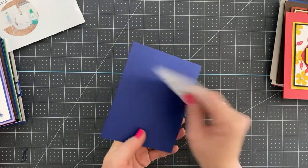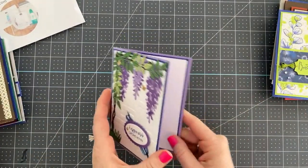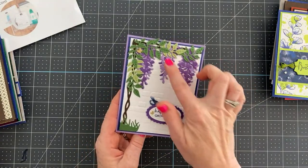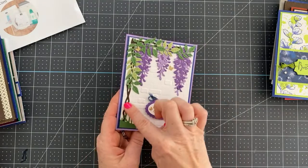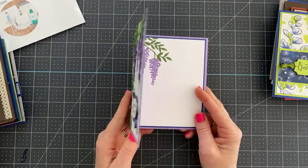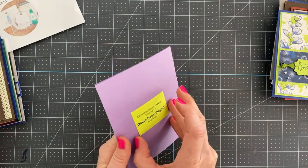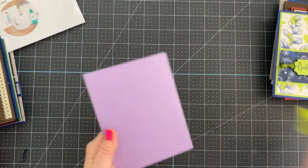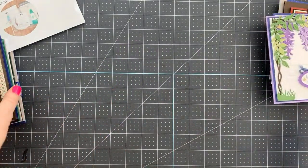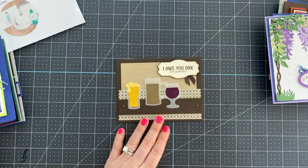This next card uses Parakeet Party and Starry Sky — very pretty. 'Happiness grows within' features wisteria hanging down, with a pretty little vine. It actually reminds me of the grapes I have growing in my backyard. This card is by Diane Bogan — a beautiful card with lots of die cutting.